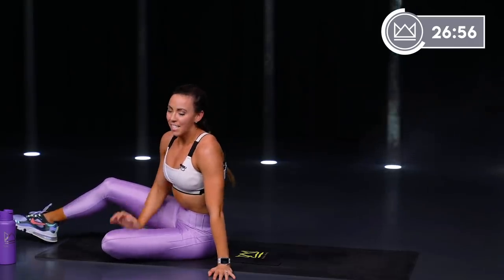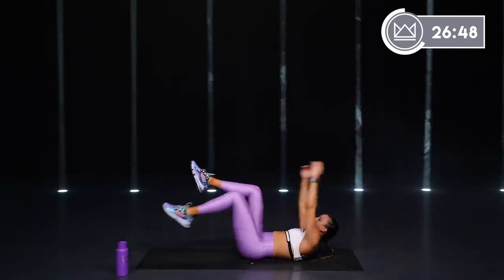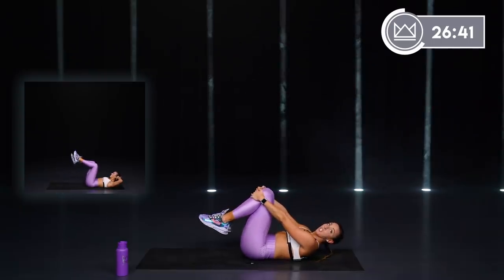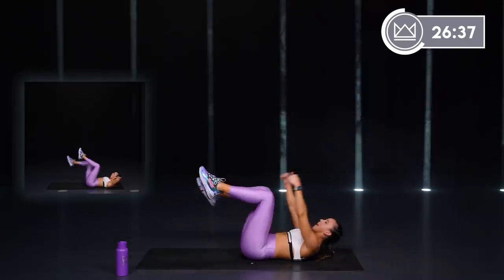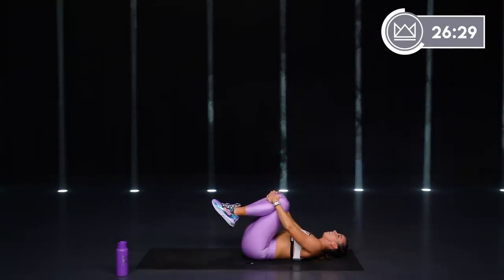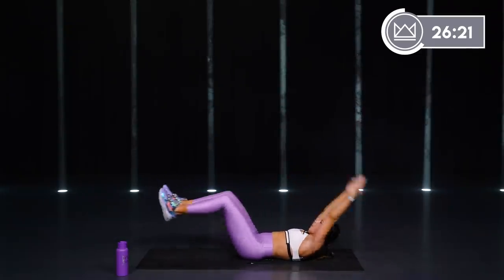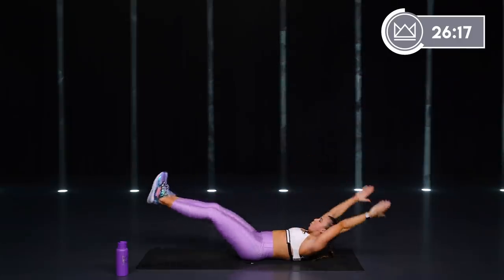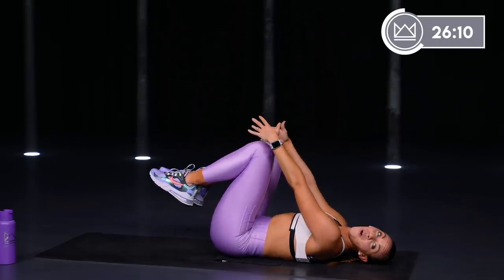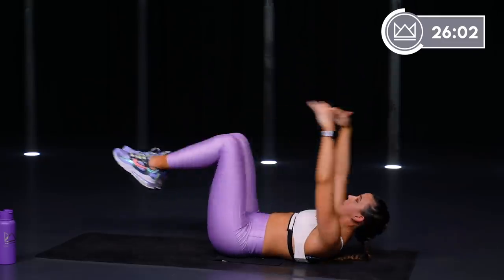90 degree side knee drop and leg extension. So we take it back to 90, one leg drops down, you take it up, switch, up, switch. If you want to do both — out, switch. Let's go. From 90 — tuck, 2. This one's tough. Get out there, flex your legs. Good, last 12.